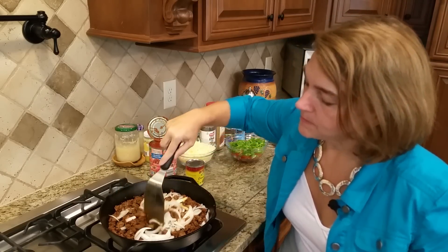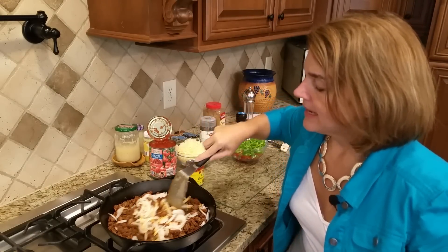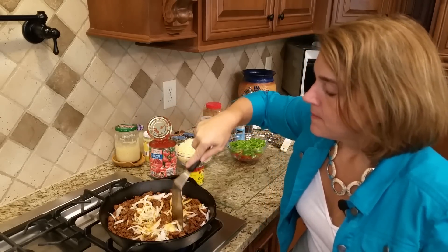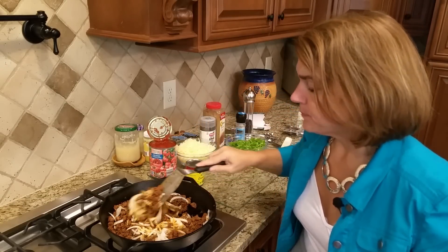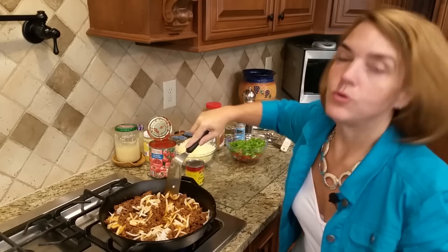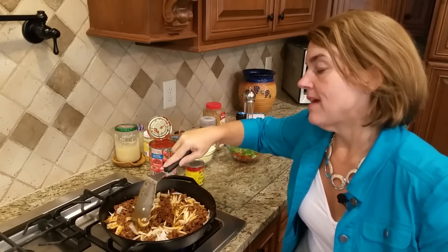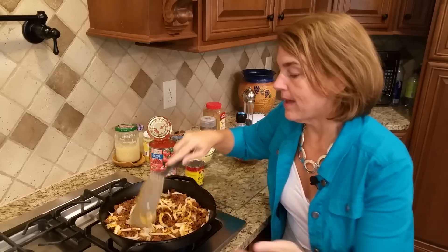I'm going to throw the onion in with the meat in fairly big pieces, like you would do for fajitas. I'm going to get that nice and browned, then we'll add cheeses and put it in the oven. We don't have to overcook the onion, but we certainly want it cooked fairly well.